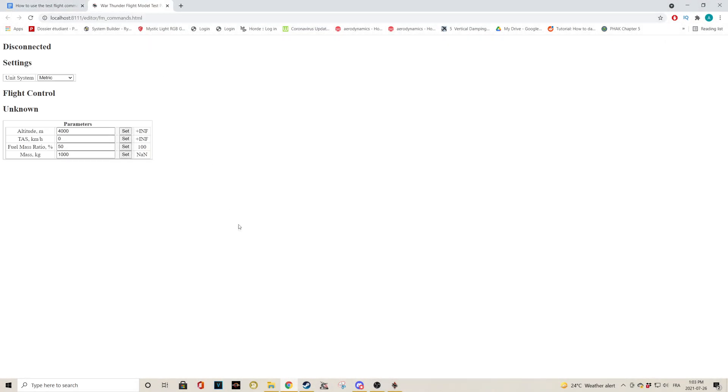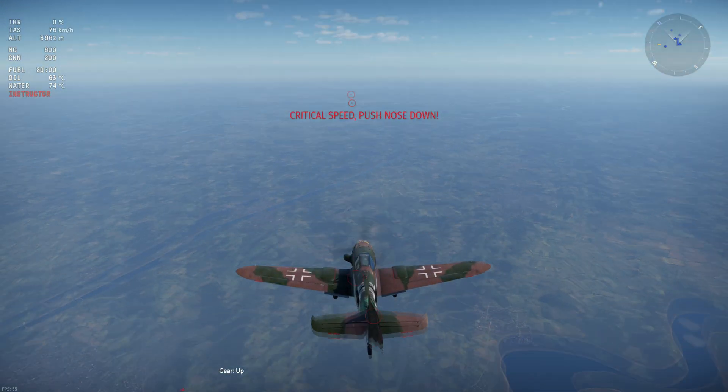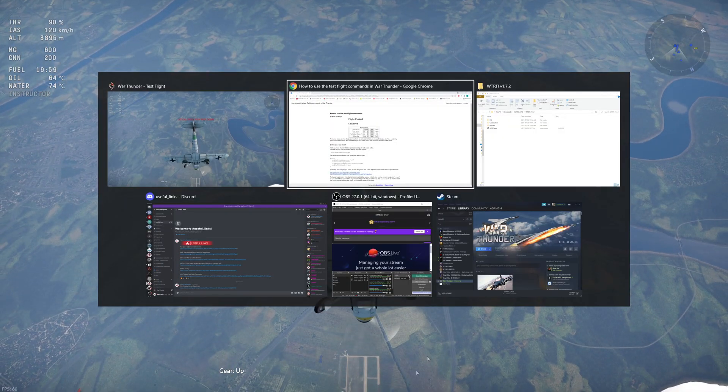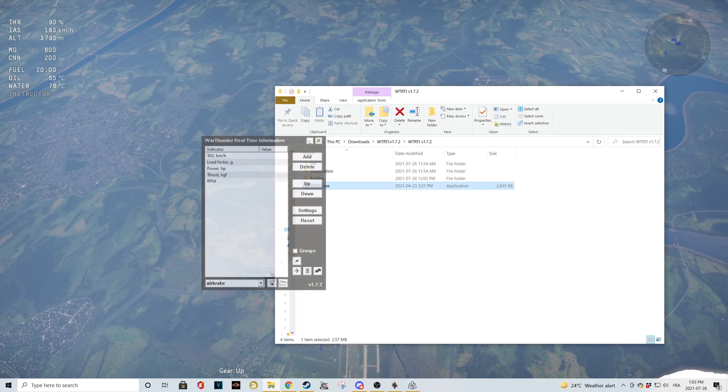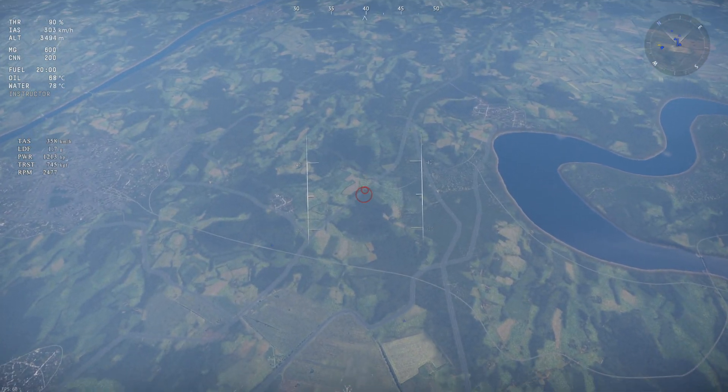Hey guys, Adam here with another educational video. In this video, I'll explain how to use manual prop pitch as an airbrake and quantify how effective it is for a few different aircraft. Without further ado, let's airbrake and let the graphs overshoot.